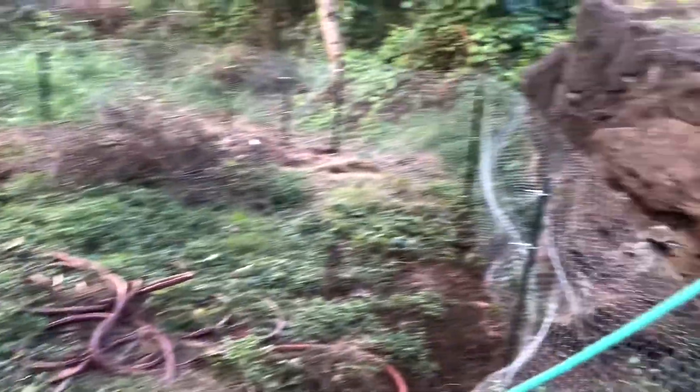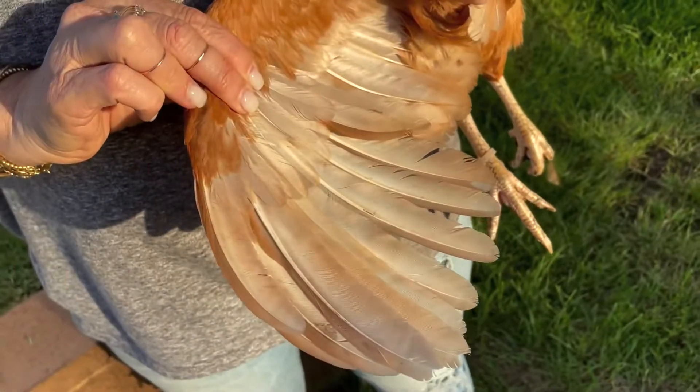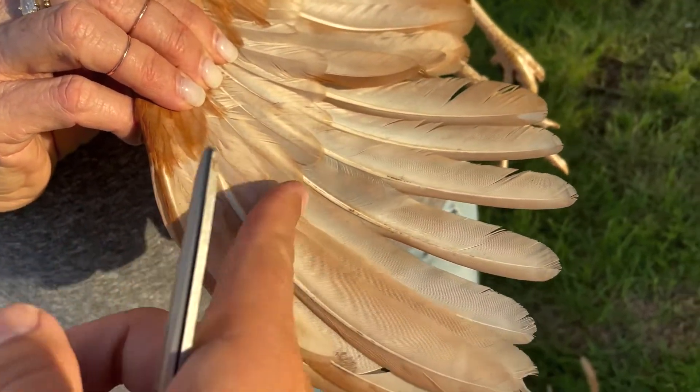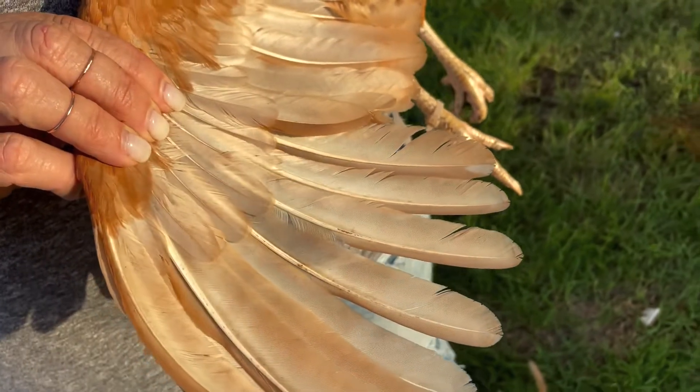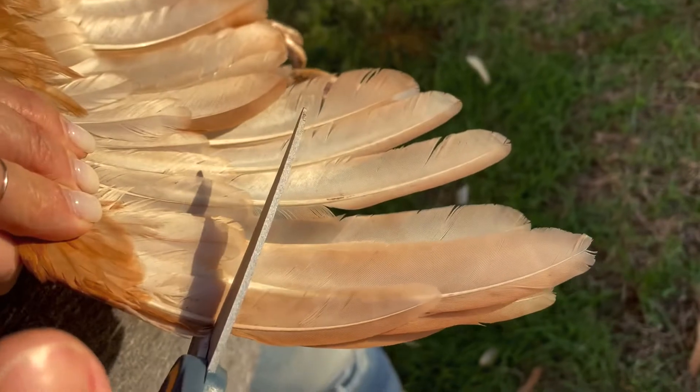We're going to cut their wings because they're flying up over the fence. We don't want them to get over here, so we're going to cut their wing. There are these small feathers right here — you want to cut right above them and follow these feathers. The first ten is what you want to take care of. It's not painful for them.